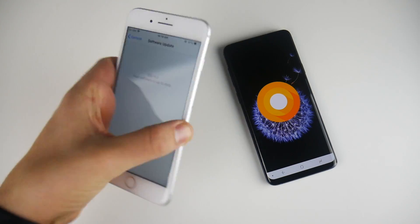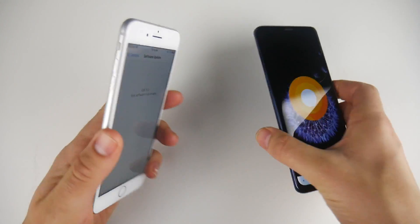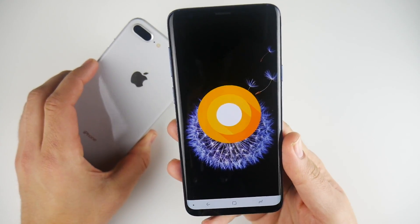Quickly confirming software: the iPhone is running iOS 11.3, which is up to date on the 8 Plus. On the right, we are running Android 8.0 Oreo with Samsung Experience version 9.0 slapped on top.